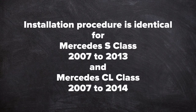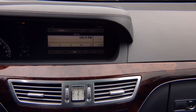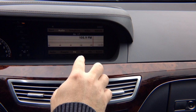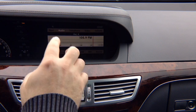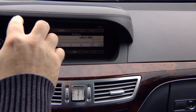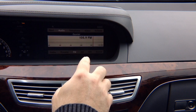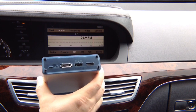Installation procedures are identical for Mercedes S-Class 2007 to 2013 and Mercedes CL Coupe 2007 to 2014. In this video we're showing installation on a Mercedes W221 S-Class 2007–2009; the same installation applies to the W221 S-Class 2010–2013 and CL Coupe 2010–2014. We're installing an interface that has HDMI input.